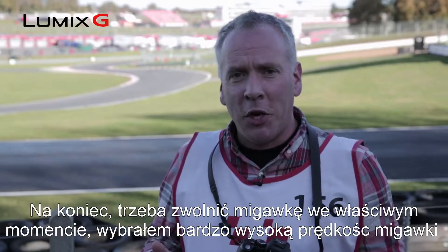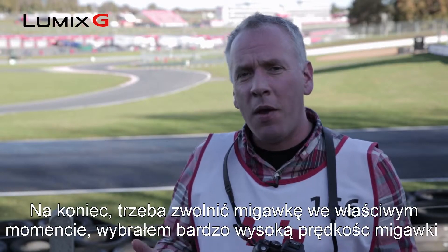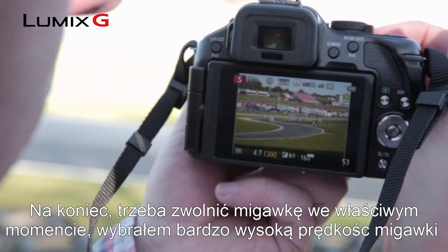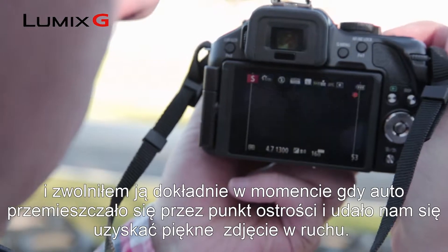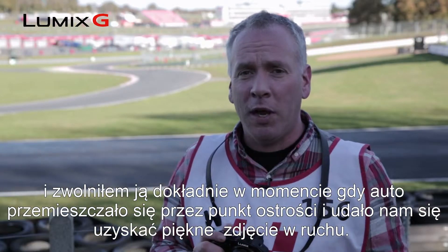Finally, we want to hit the shutter button at just the right time. So here we've selected a very high shutter speed, pressed the shutter button as the car is moving through my focus point, and we've managed to come up with a really lovely fast moving action image.